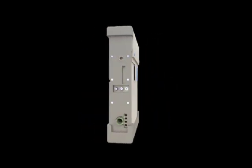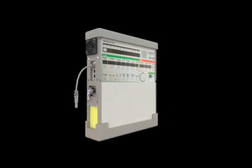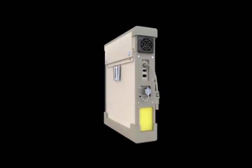This web-based learning module is designed to assist personnel of varying skill levels in the basic setup and operation of the LTV-1200.